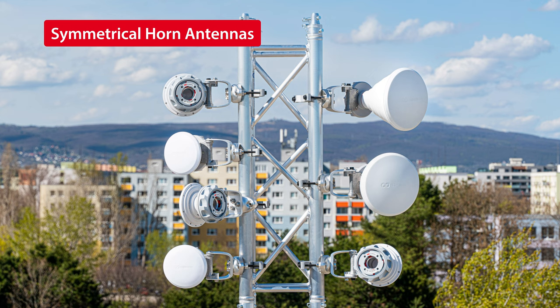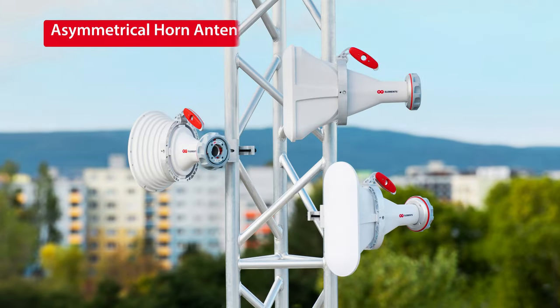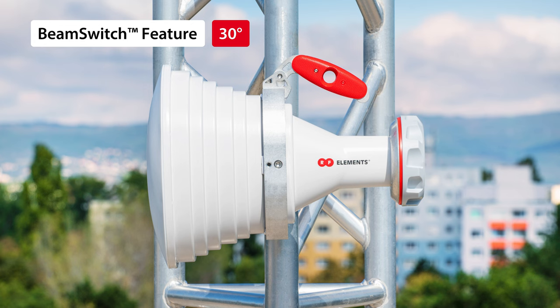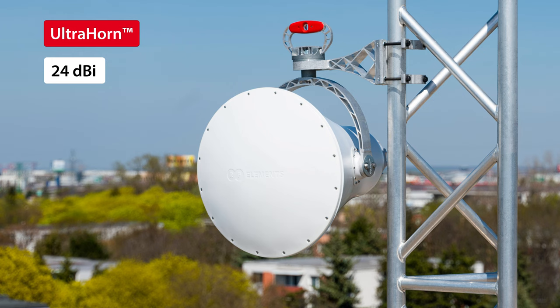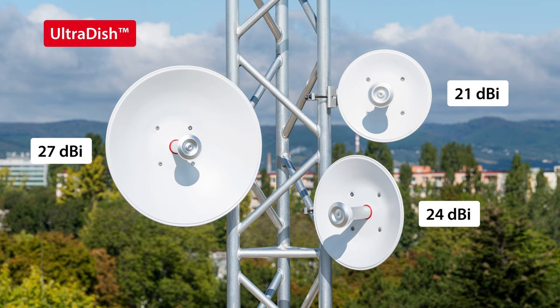We have 14 antennas with Twistport connector working in the 5 GHz band: 7 symmetrical horn sector antennas with beam widths from 30 to 90 degrees, 3 asymmetrical horn sector antennas with beam widths of 30, 60, and 90 degrees, where you can use the beam switch feature and make a 30-degree beam width into a 20-degree beam width, Ultra Horn — a 24 dBi gain and 15-degree beam width narrow sector or PTP antenna, and UltraDish series parabolic dish antennas for PTP and CPE applications with 21, 24, and 27 dBi gain.